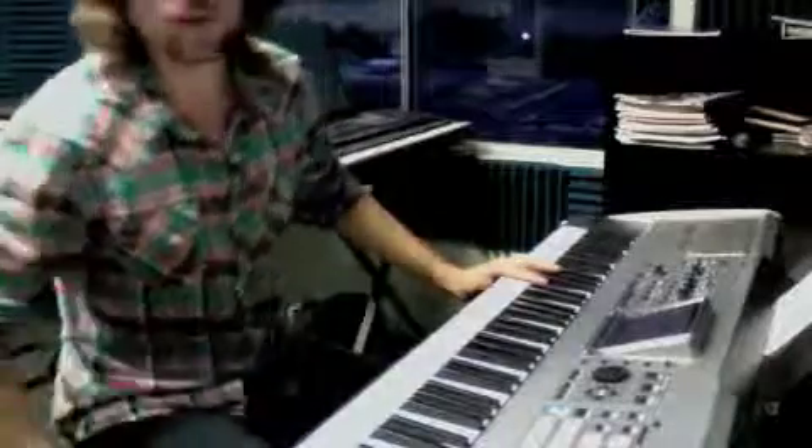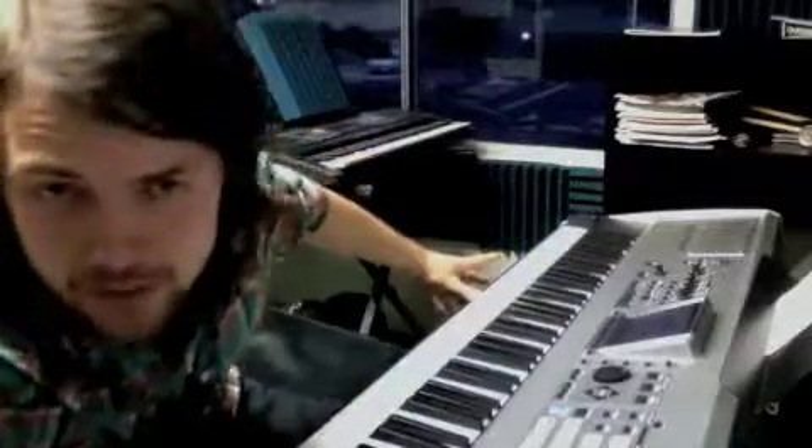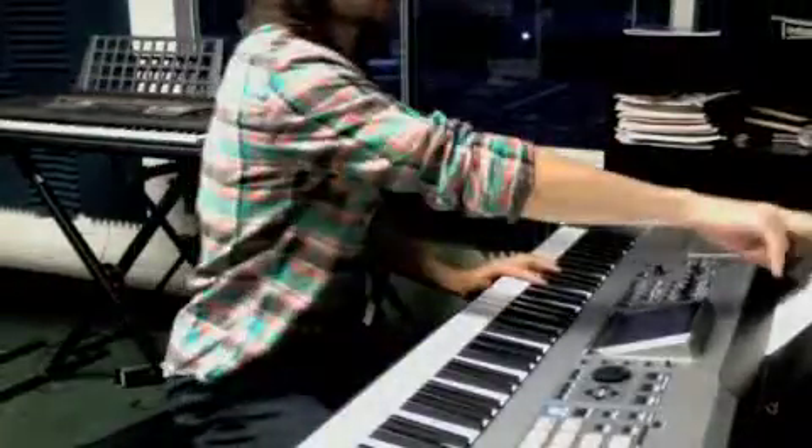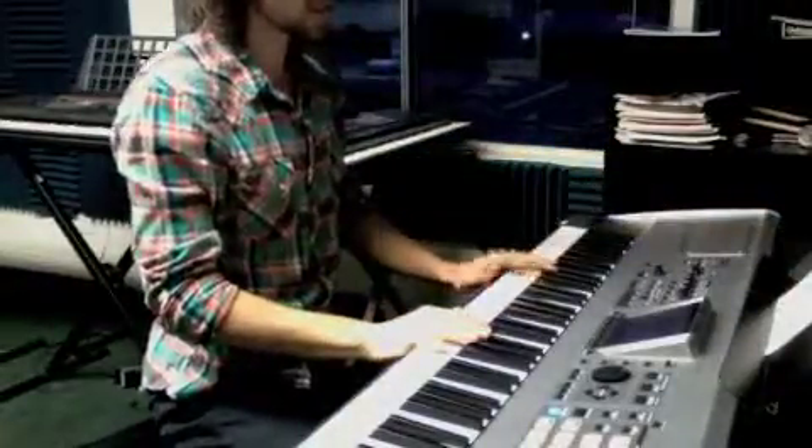Okay, so that's at a slow tempo — that's how you're going to line those hands up on that part. But the whole second section is going to sound like this up to tempo.